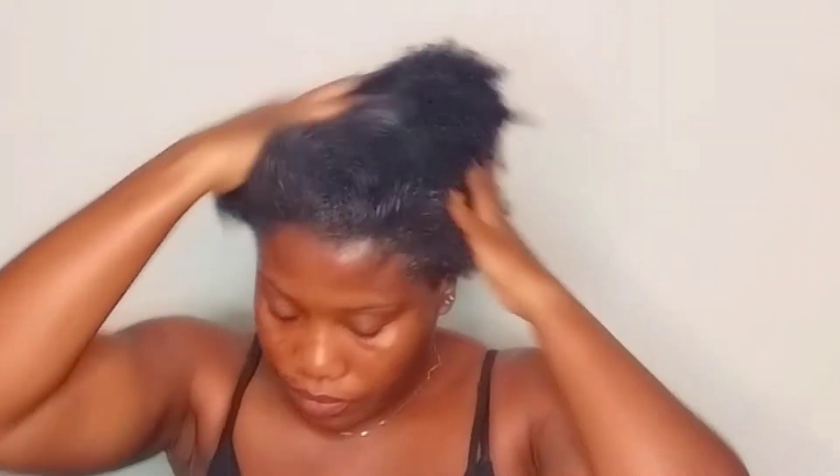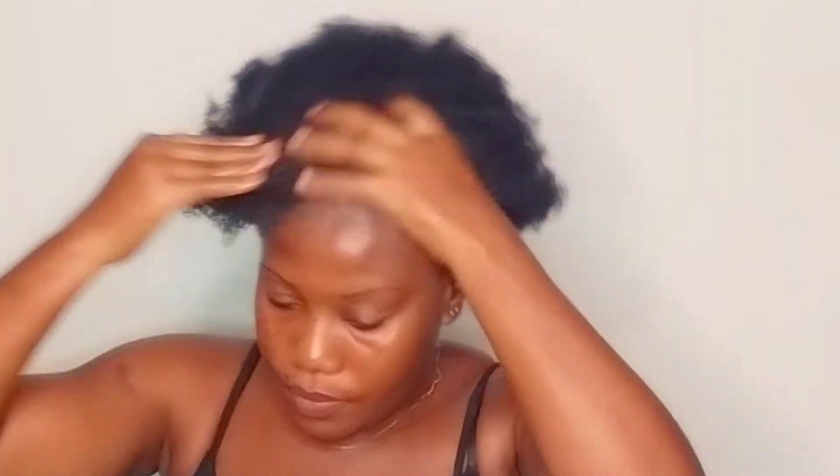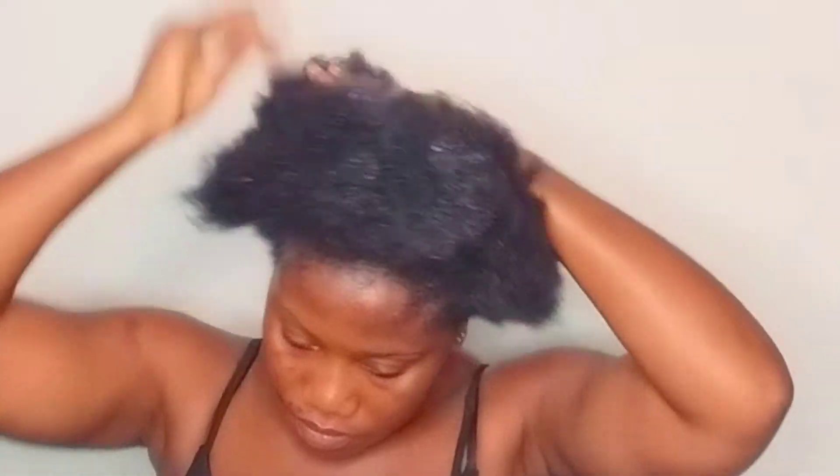After applying my shea butter, I also apply coconut oil to my hair just to give it that extra shine and glossy finish that I am aiming for. Coconut oil can also be used on the skin, it also helps fight against breakage and aids hair growth.